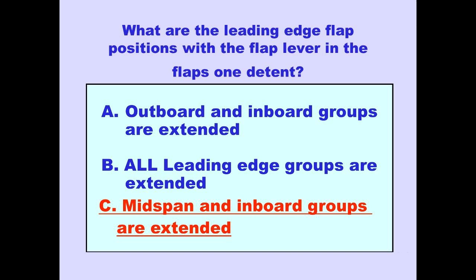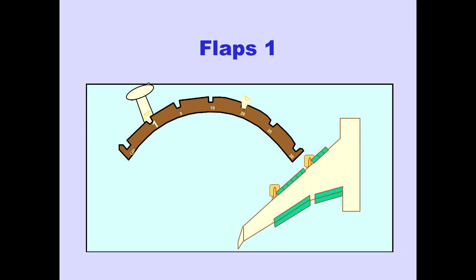Answer C is correct. With the flap lever in the flaps 1 detent, the inboard and mid-span leading edge flap groups are extended and the trailing edge flaps are fully retracted.